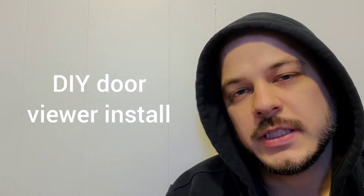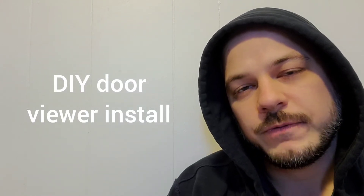Hi guys, Arthur here from Homeowner DIY. Today I'm going to shoot a quick video on how to install a door viewer. A door viewer is also very commonly known as a peephole. You'd want to install one so you can see who is on the other side of the door without actually having to open it — really it's for security reasons.